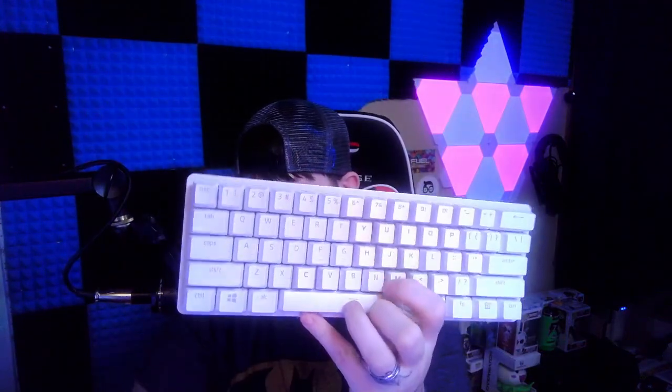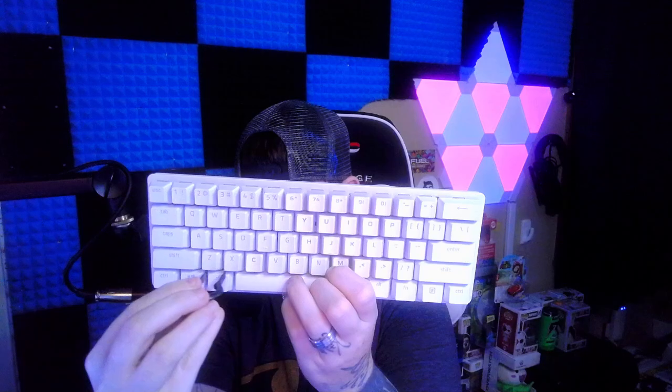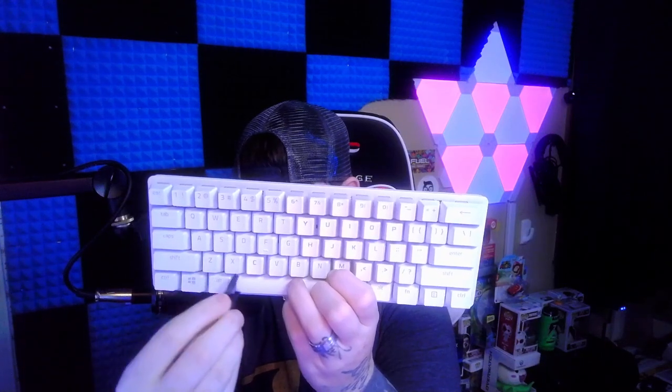Got a nice little alt key here. Your keycap will not fit sideways unless you have an extra long thing — you'll have to actually turn it to get the alt key out.